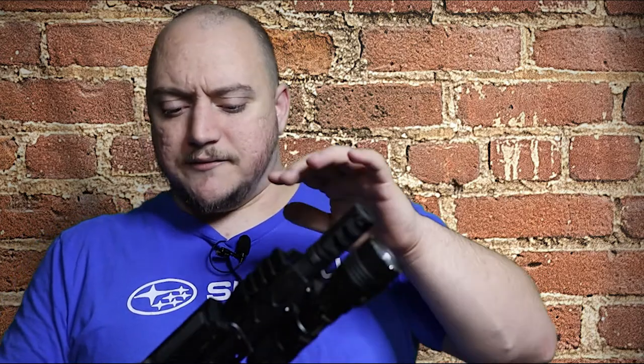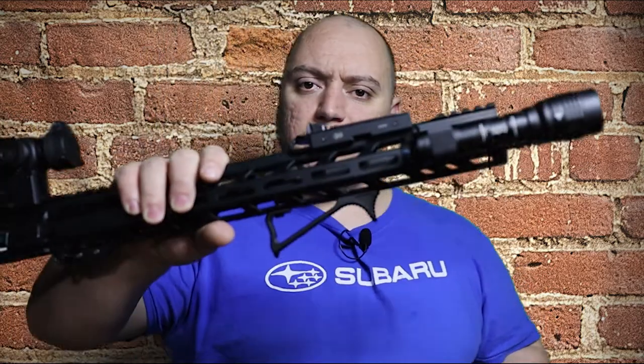As always, don't forget to hit the subscribe button and click the bell notification so you're notified every time we drop new content. I think I have one or two more videos coming up on AR parts, and then we're going to switch off to a different topic for a little bit. Check back this week and let me know what you got on your setup in the comments below.